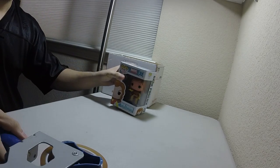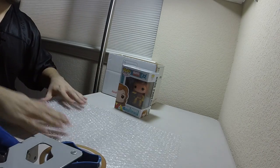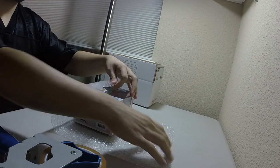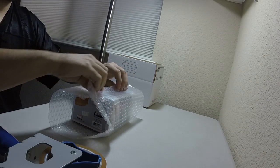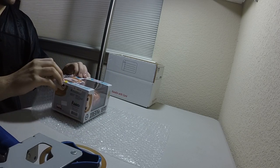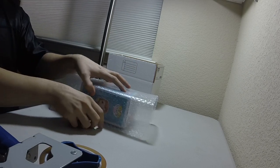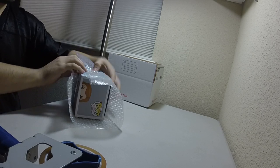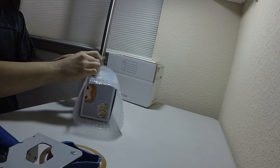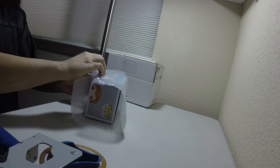So now that you have your pop figure, what you're going to do is cut the bubble wrap just enough so that it covers the pop figure, giving it that little extra padding. What I like to do is start from the side so that it covers the front, just like that. And then you're going to grab some tape and tape this side right here.